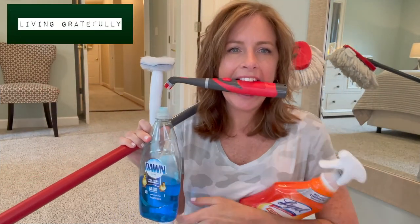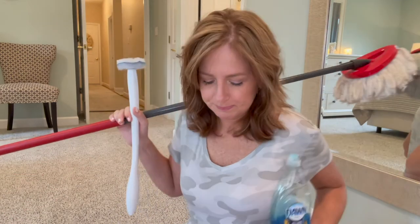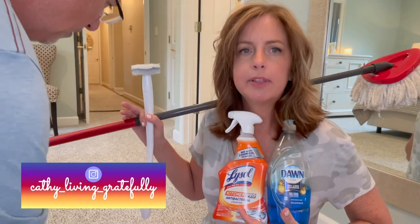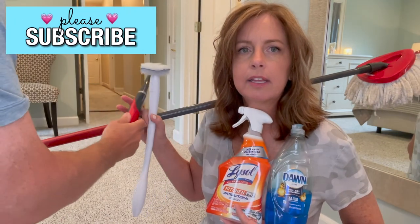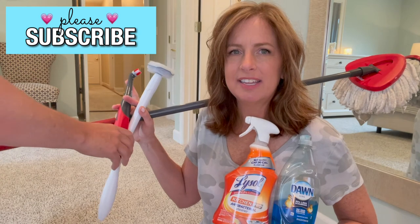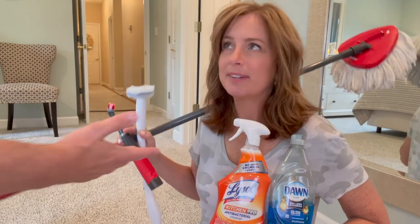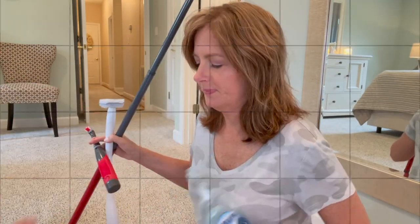Those are my top five cleaning products. If you have these five things, you can feel confident cleaning your home in an efficient and effective manner without wasting time, so you can move on to something fun with your family and friends. Thank y'all for watching. If you liked it, please give me a thumbs up — that really helps my channel. I hope you have a great day. I love each and every one of my subscribers. Thanks again and we'll see you next time. Bye!